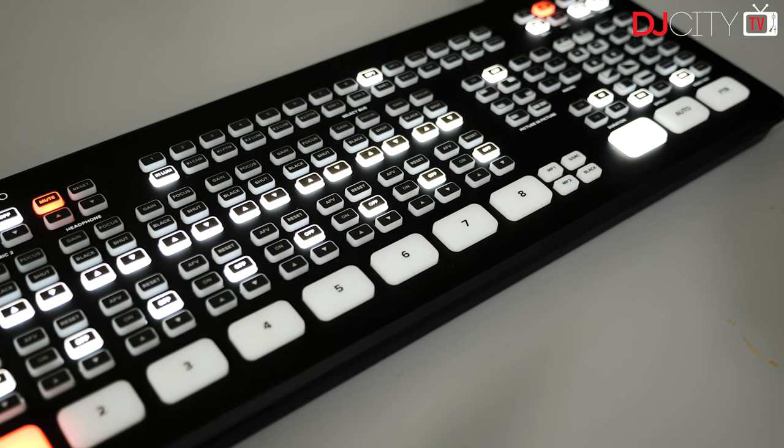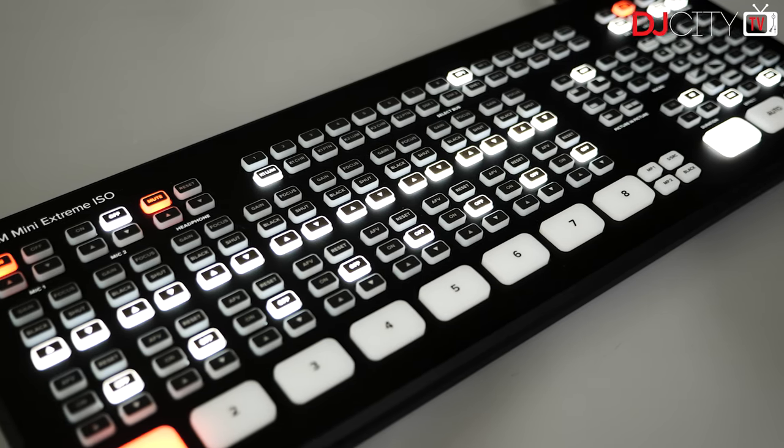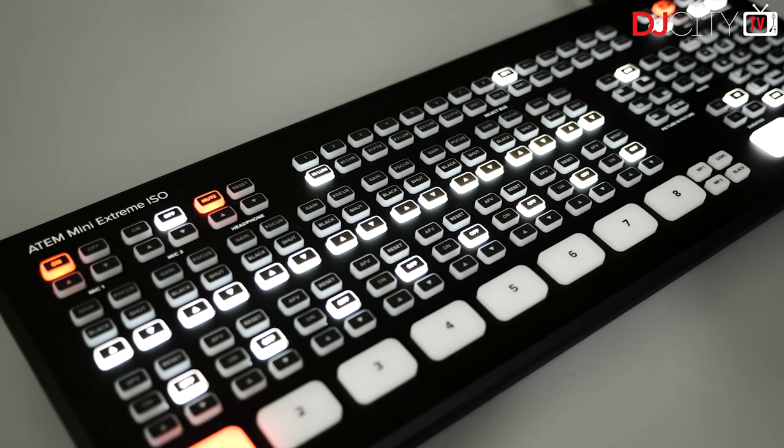Hey everyone, it's Mojax back in the DJ City UK lab. Today we are reviewing the Blackmagic Design ATEM Mini Extreme ISO. This is like my fourth attempt at doing this review — not because it's not a good product.